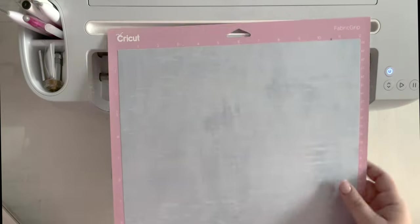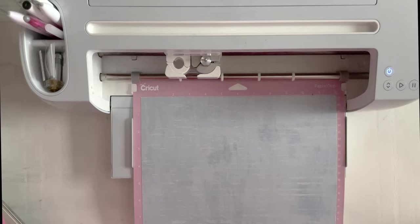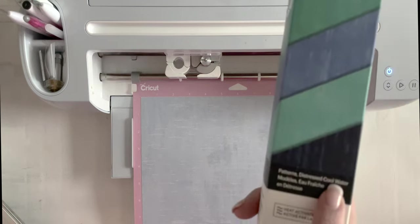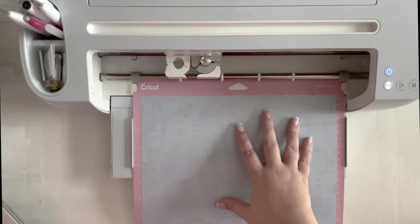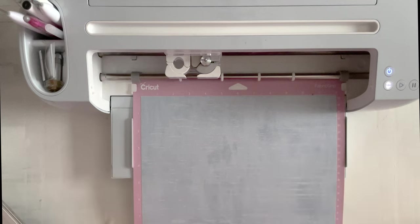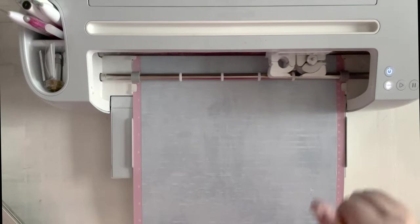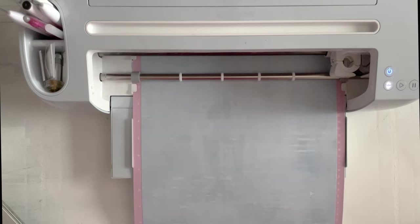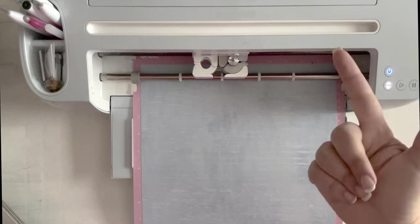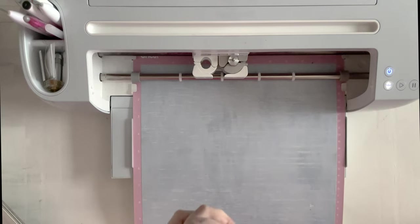We need to be cutting them out backwards. Select infusible ink and it will remind you to make sure mirror is turned on. Your material will be loaded ink side up. I'm going to select more pressure and we are good to go. Here is our infusible ink sheet on our cutting mat — lay it down flat. You'll notice that infusible ink is very light compared to the color on the box, and that's okay — when it heats up it will turn to the true color. Make sure your hands and work surface are clean and dry, as it is physical ink and if it gets wet it will smear.